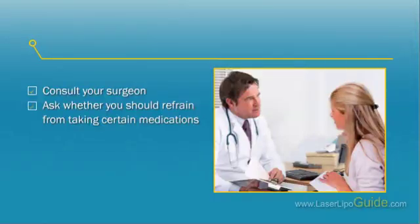Preparing for the surgery: Ask whether you should refrain from taking certain medications, as some drugs are known to interact with the anesthetic solution. Aspirin and anti-inflammatory drugs may also be discontinued as they tend to thin the blood, causing excessive bleeding during the procedure.